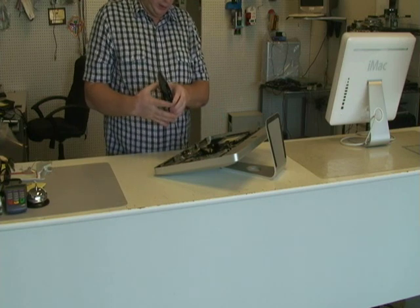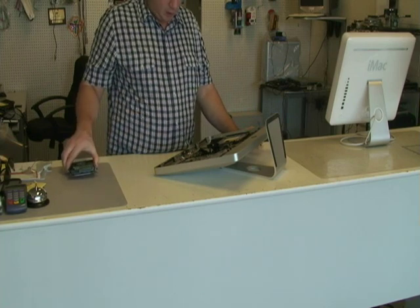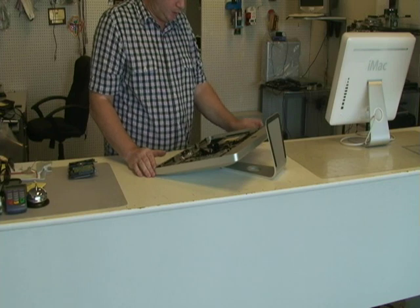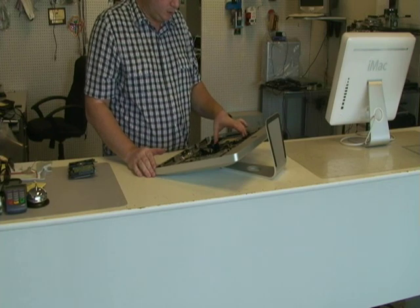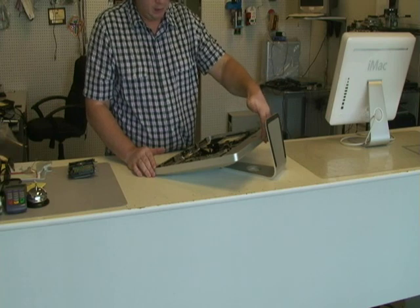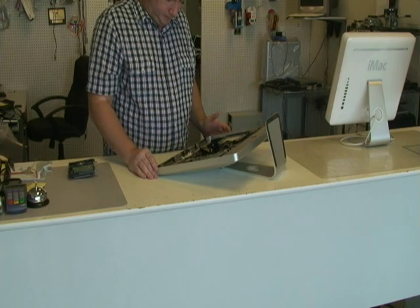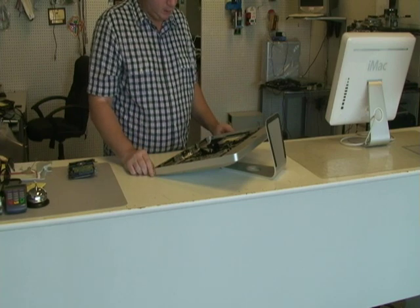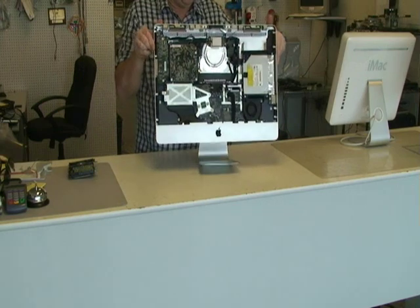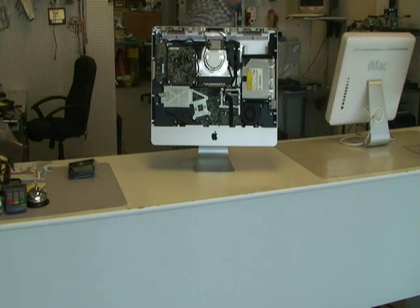Disconnect some wires and there's our hard drive. Now there's not much serviceable in here. The CD-ROM can be serviced. RAM does not — the cover for the RAM does not need to be taken out for this to take place. This is your iMac on the inside. Have fun.